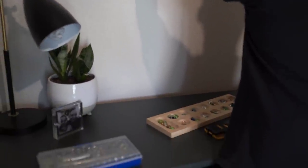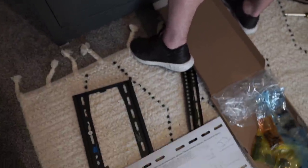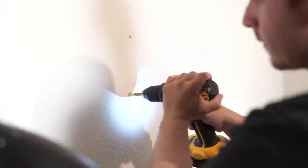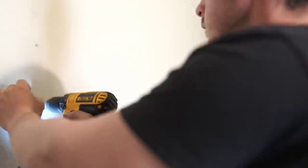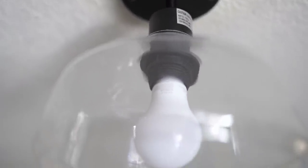Another thing we did for the boys was hang their TV on the wall. I feel like it just makes the room look a little bit more polished and higher end when the TV is hanging on the wall. Brennan was so sweet to hang this on the wall for them — it just kind of pulled the room together. And then we took down that old ceiling fan and hung a very simple light that I found on Amazon — I'll link it below.